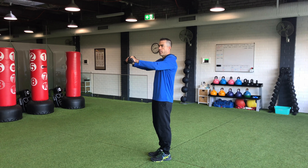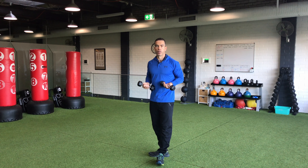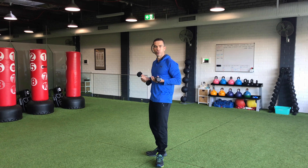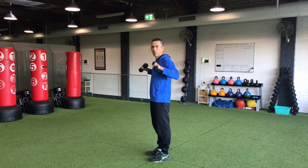Also, if you've got neck pain or tight upper traps, you might stop just shorter than pushing out all the way. But if you have a healthy shoulder or healthy neck and it feels okay, then there's nothing stopping you from going through that full range of motion.